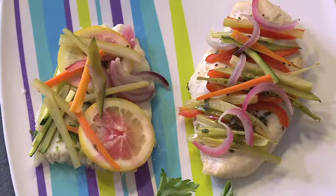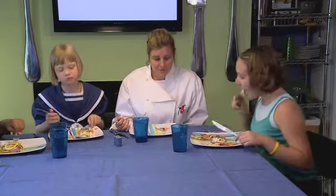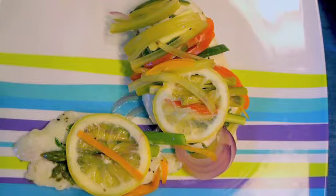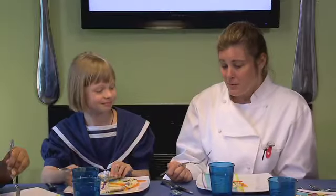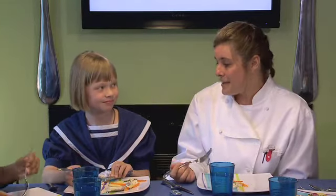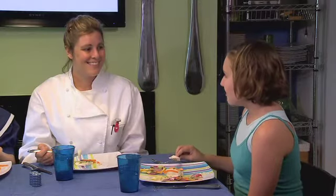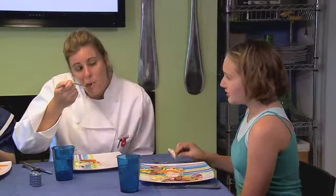So here in this meal, we have the protein from the chicken and the fish, and we also have all the vitamins and minerals from the vegetables that we've used. My favorite part was working with you guys to put our packets together and creating our own unique flavors and now getting to taste how it comes out. It tastes delicious — it's like edible art, colorful and creative at the same time. I didn't know cooking healthy foods could be so nutritious and fun.